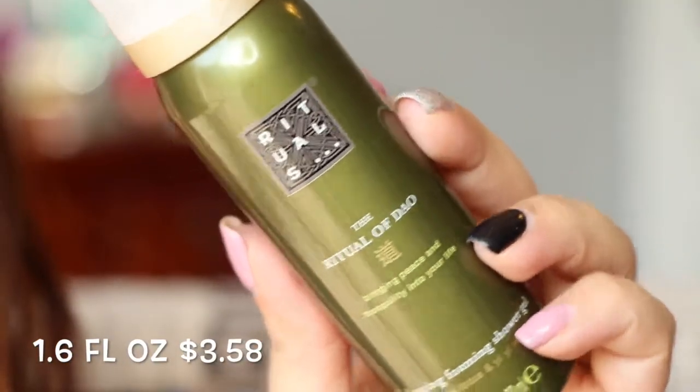Next is from Rituals — this is really nice. I've gotten a full size before in a Boxycharm, but that one was in an orange container. This is the Ritual Dao, which is about bringing peace and tranquility — it's a bouncing foaming shower gel with white lotus and Yi Yi Ren. The full size is $15 for 6.7 oz; this one is 1.6 oz. That's a bit pricey for a shower gel, but I really like it and I'm definitely going to use it.